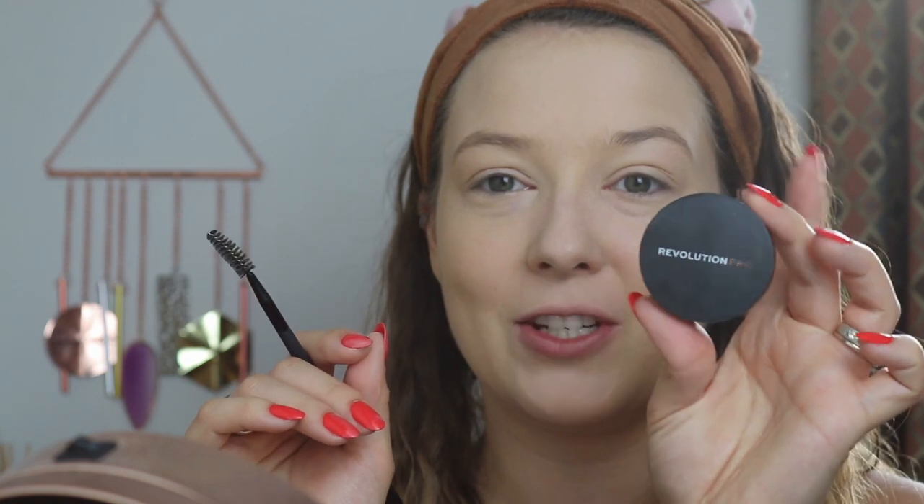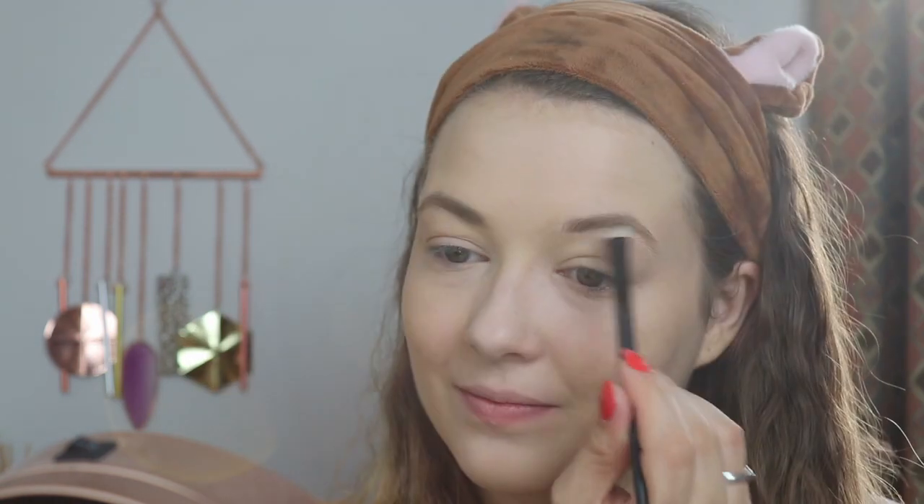Next I'm just going to fill in my brows with a little bit of brow powder. I'm going to use the Revolution Pro Duo Brow Powder in the shade Medium Brown. Then I'm going to go in with the Profusion Clear Brow Gel and go over my brows with that to seal them in place.